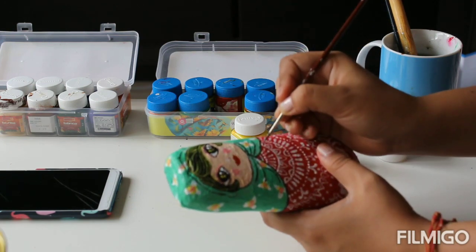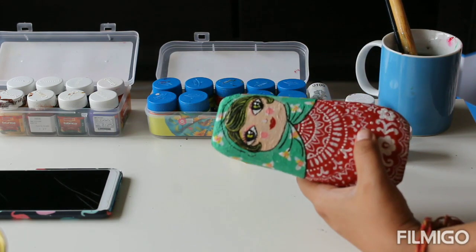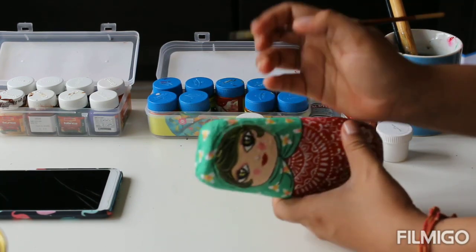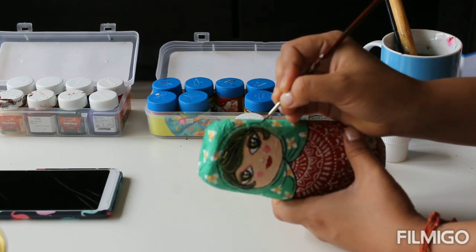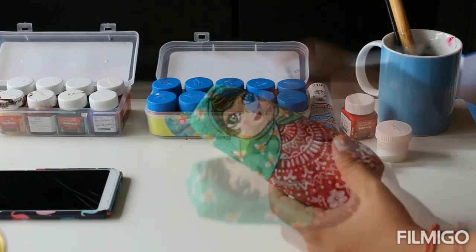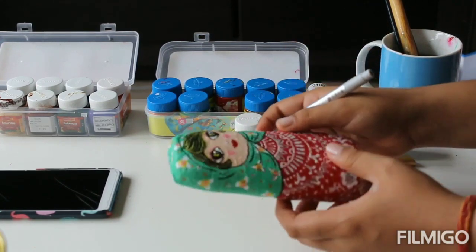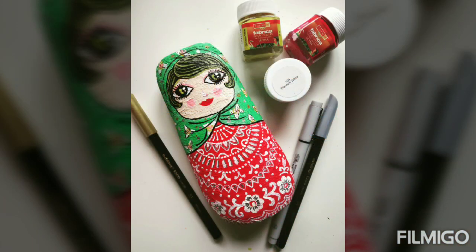Using a fine brush, I'm making the detailing so that her scarf looks like it's tied under her chin. You can use a fine marker if you're not comfortable with a fine brush. To give the doll a more popping and bright look, you can decorate it with creative articles like sparkles or stars. The end result of the doll will look something like this.